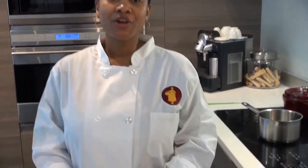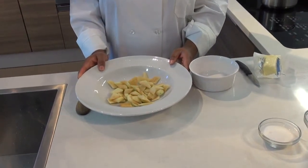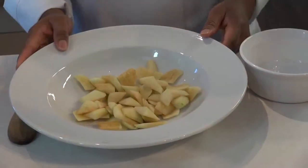Here we are back with Peasant Chef. I'm going to show you how to make apple cobbler. We start out with eight medium-sized apples, peeled and cored. You can use any apples you like. Today we're using Honeycrisp and Red Delicious simply because that's what we picked fresh on the farm yesterday.